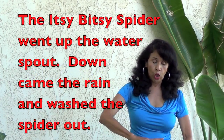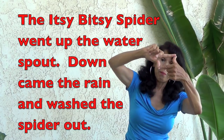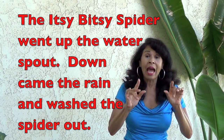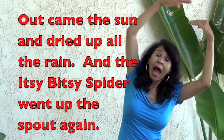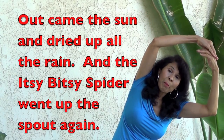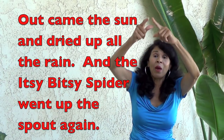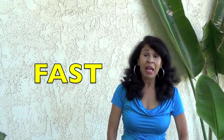The itsy bitsy spider went up the water spout. Down came the rain and washed the spider out. Out came the sun and dried up all the rain. And the itsy bitsy spider went up the spout again. Let's try real fast.